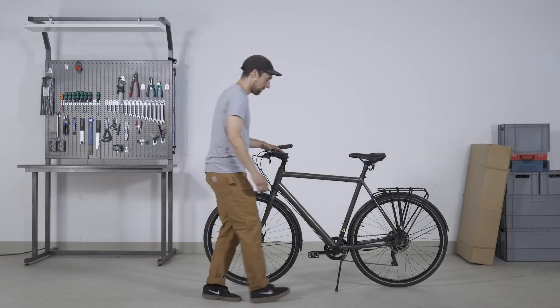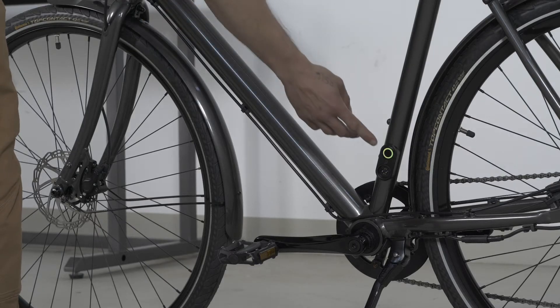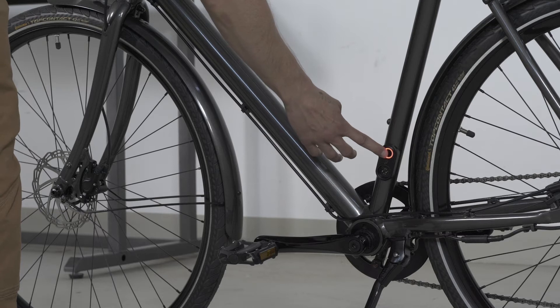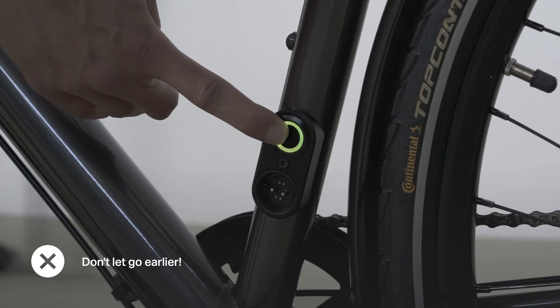The restart works simply via the power button on your Amplr e-bike. It does not matter whether your Amplr is switched on or off. Hold the power button down for at least 10 seconds until the LED light turns off along with the bike.